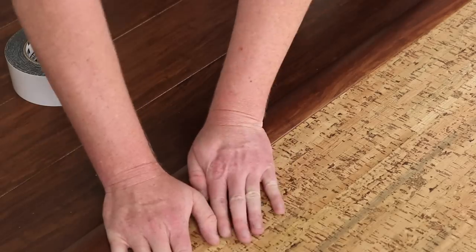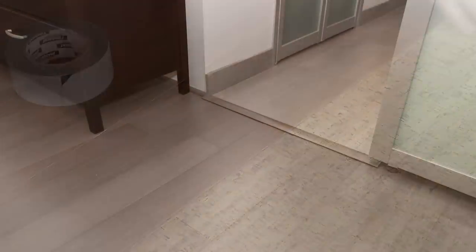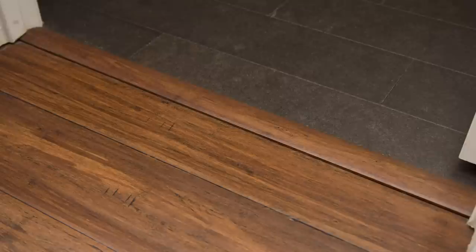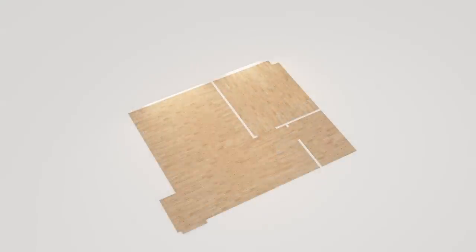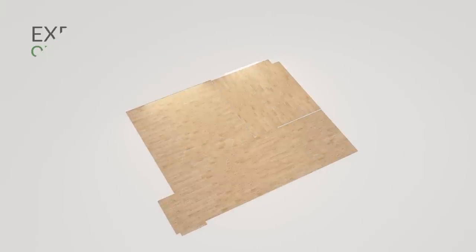T-molds serve a very important role in floated installations, ensuring the floor has proper expansion space. According to installation instructions, floated floors specifically require T-molds to be installed in every doorway, archway, hallway, and opening between rooms when measuring five feet in width or less. When two or more rooms are installed as a floated floor, each area will expand and contract in relation to their own respective centers.